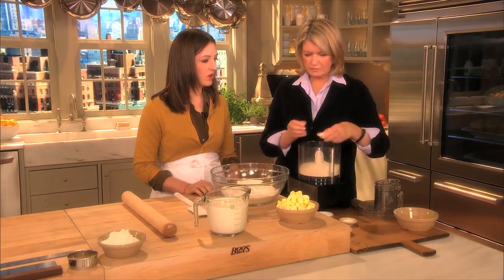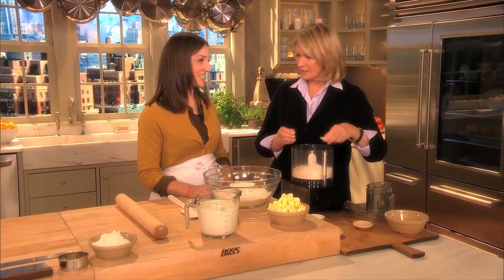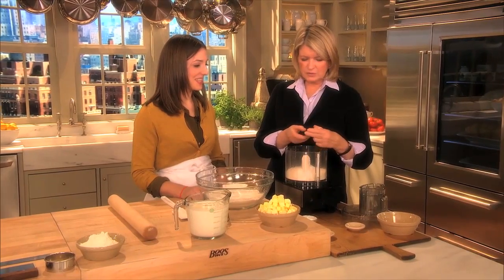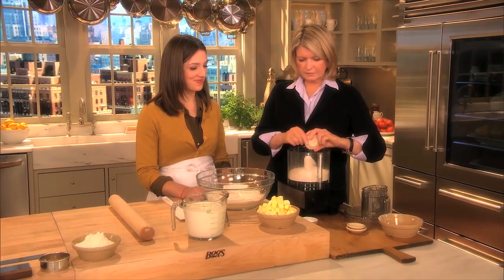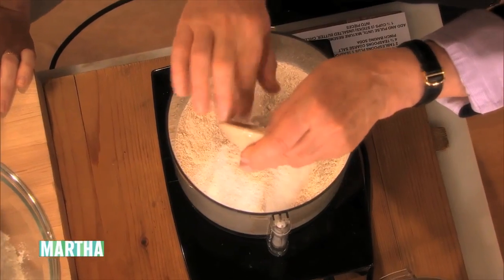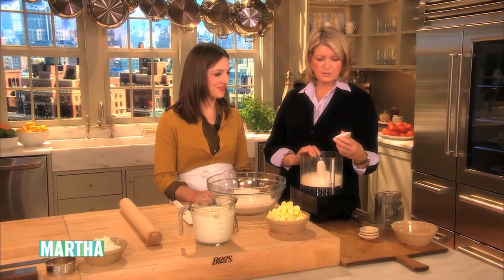We have four and a half teaspoons of salt. This makes sixteen big biscuits. Two and a half teaspoons of sugar, a big pinch of baking soda — that's because we're using buttermilk — and two tablespoons plus one teaspoon of baking powder.